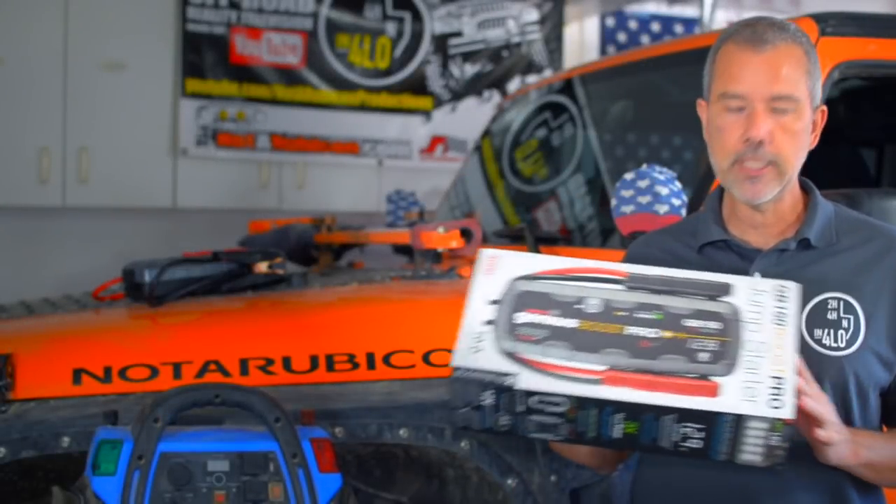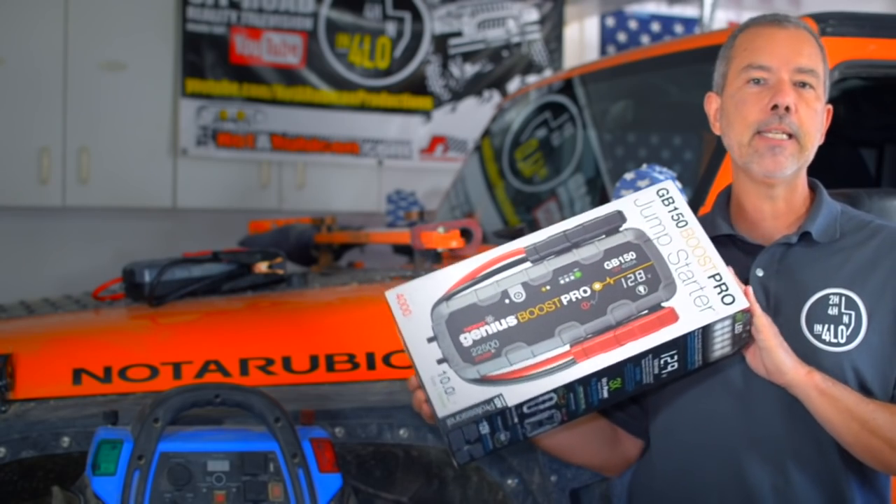Today I want to talk about my new Genius Boost GB150 battery jumper. One of the first things I got when I got my Jeep was a battery jumper — I didn't want to get stuck in the middle of nowhere with a dead battery. Battery jumpers are relatively inexpensive, so it's always a good idea to have one with you so that if you ever run into that situation, it's easy to get going again.